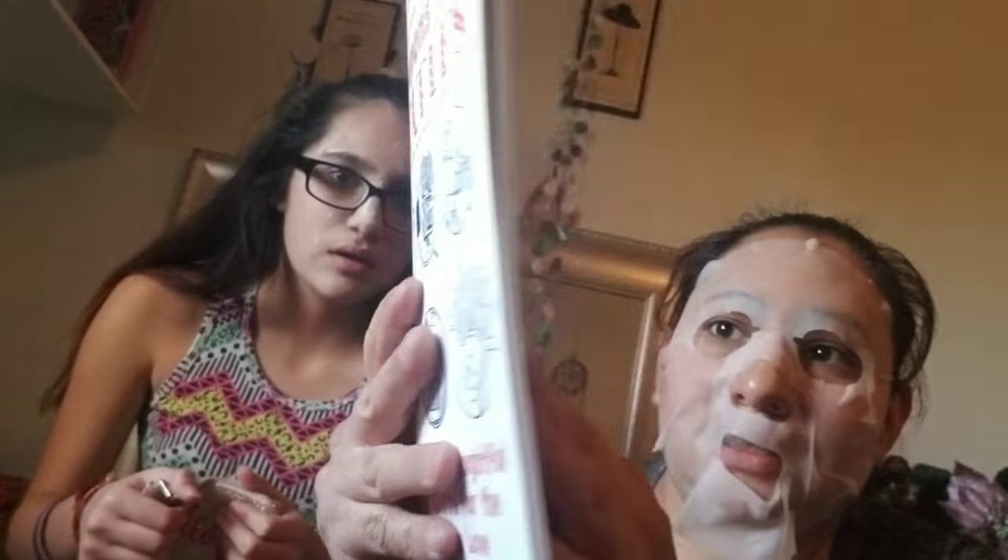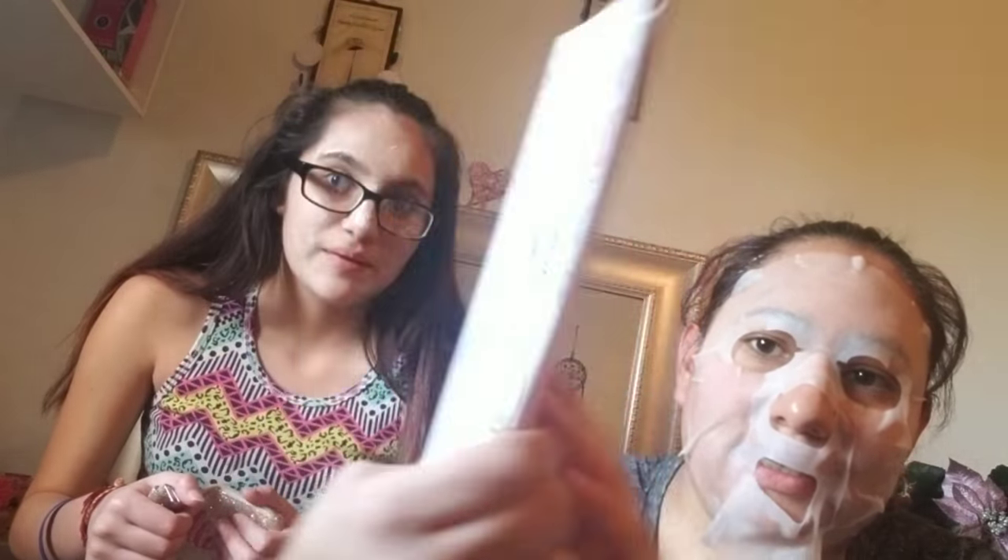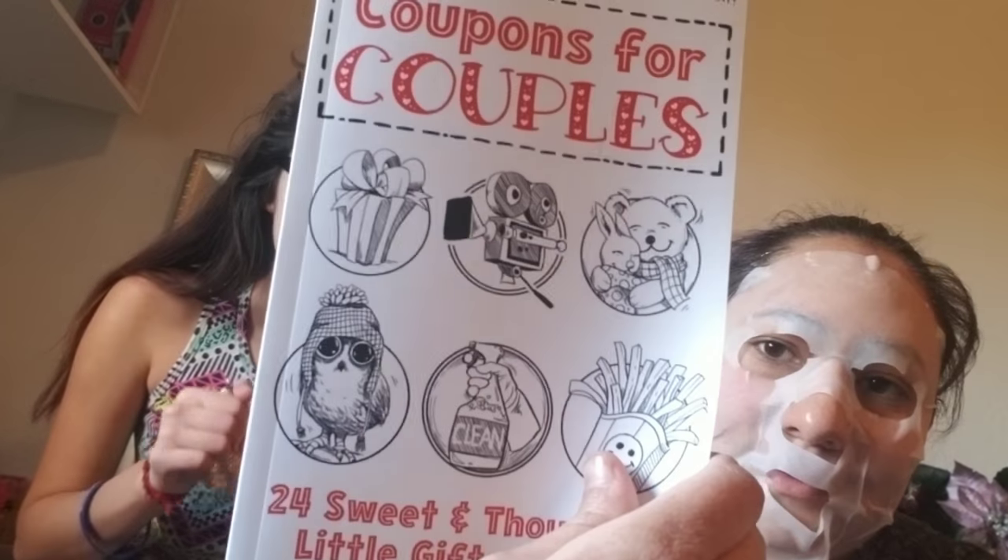Second thing — I'll open it. I can see it! Oh my god, it's coupons for couples. It has all these coupon things that I'm not gonna open right now because they're just here.